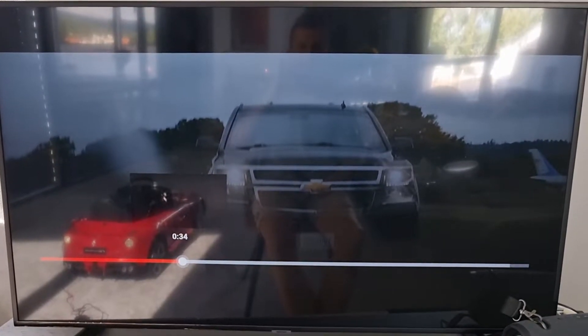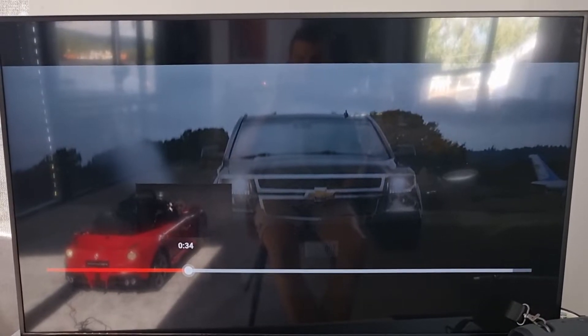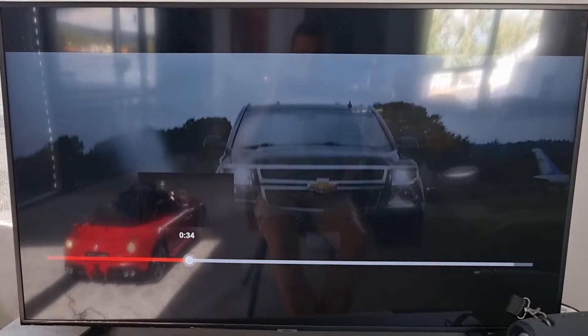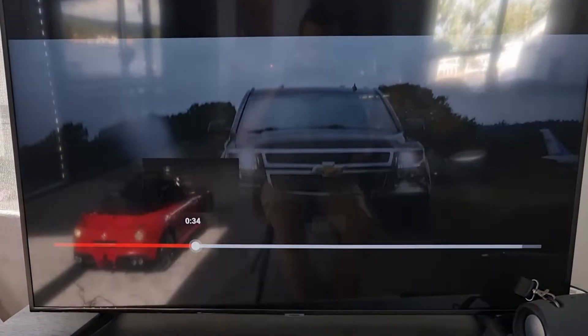Hey there, my name is Markus and in this video I'll show you how you can easily change the video quality of your YouTube video on your Samsung TV, or whatever device you have.